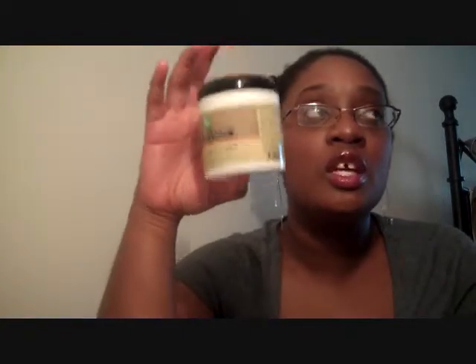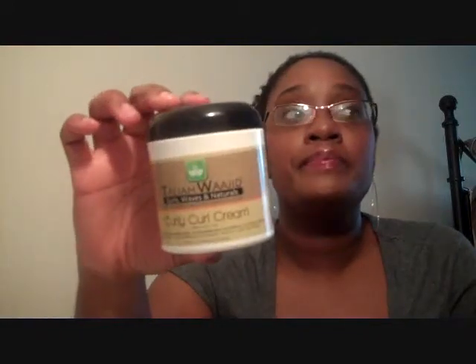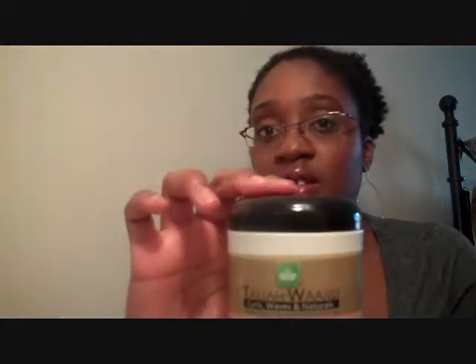I think partially it's because my hair does not like creamy stylers and leave-ins, but I also think it's because this product is way too moist for me. I need to use this with nothing else — no moisturizer, probably not even a leave-in. So this product right now is just not working in my hair.